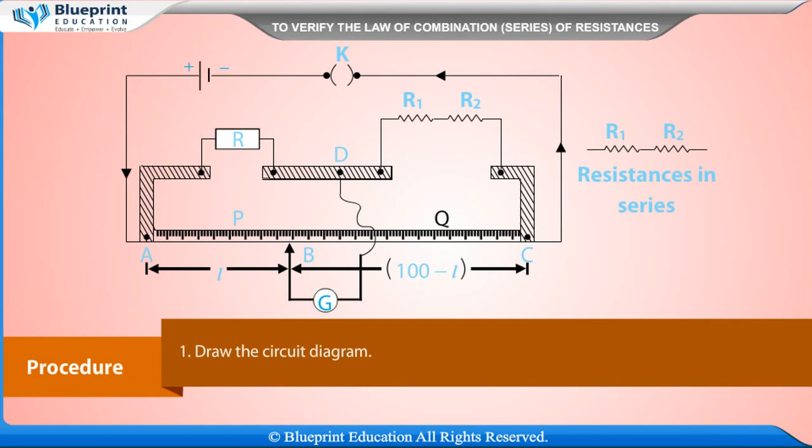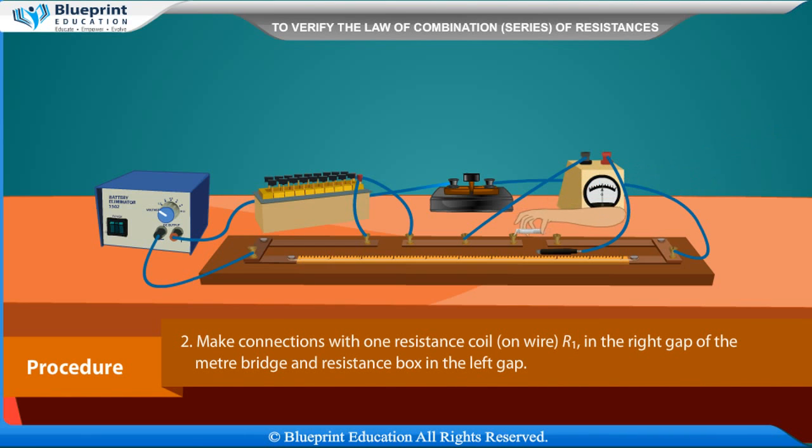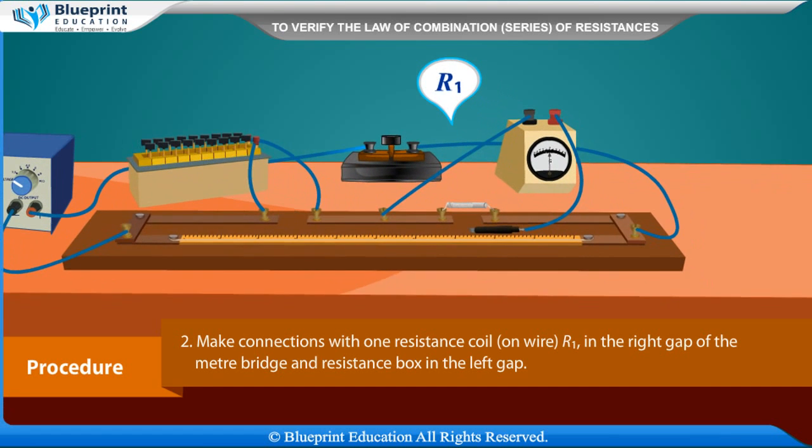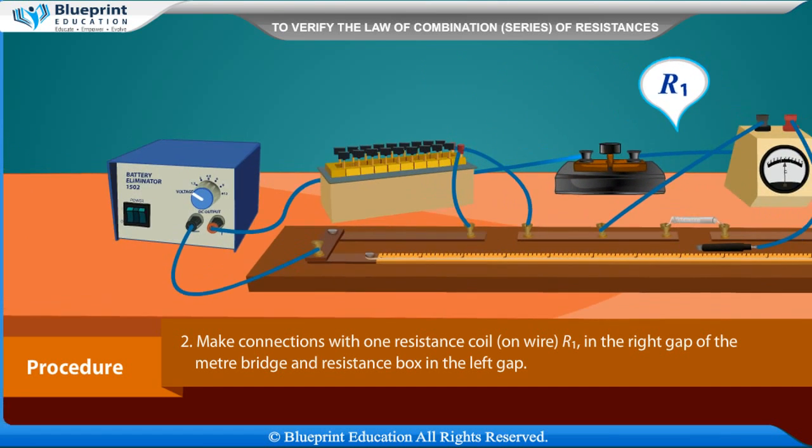Procedure: Draw the circuit diagram. Make connections with one resistance coil or wire R1 in the right cap of the meter bridge and resistance box in the left cap.